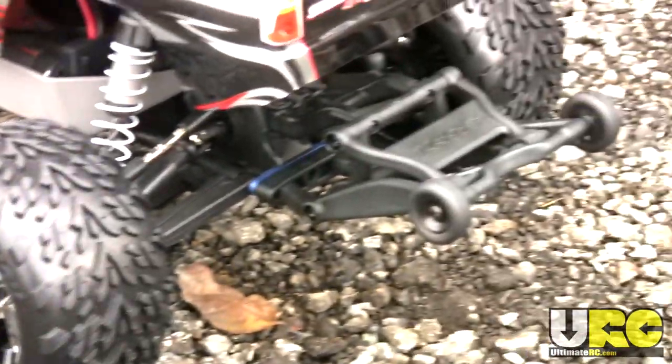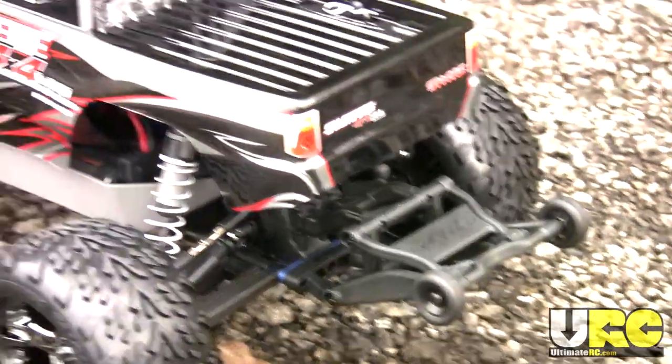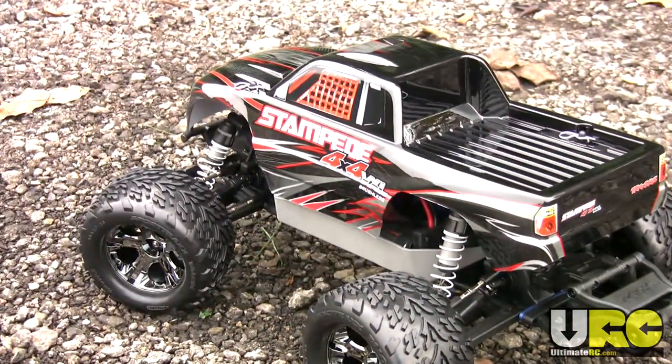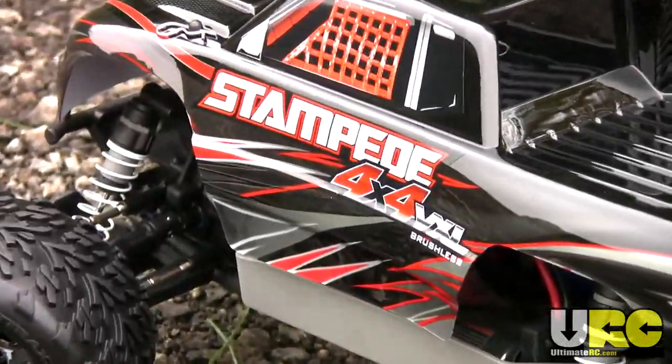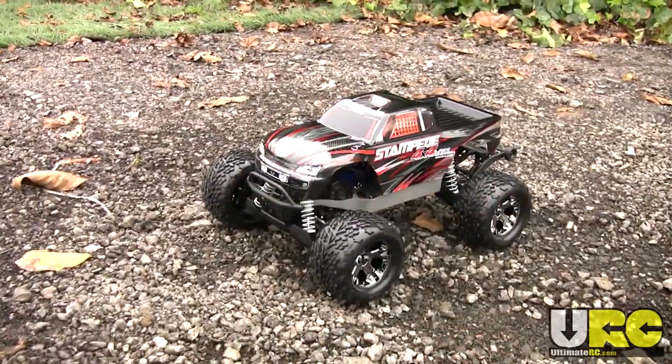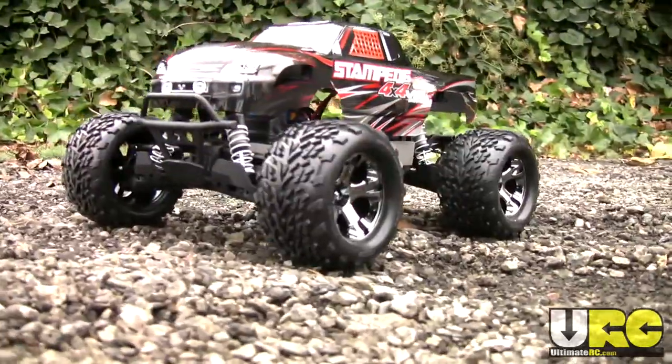Four big tires and a wheelie bar. This is Jang from the Friendly Forums at UltimateRC.com and you're looking at the Traxxas Stampede 4x4 VXL. It's one of the last hot releases in RC for 2010.